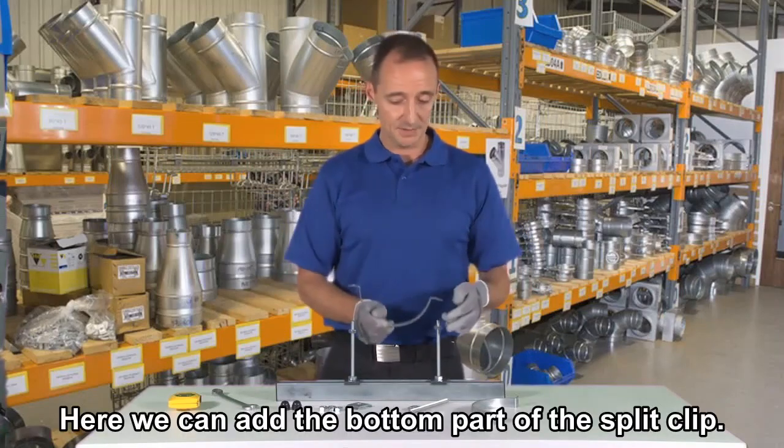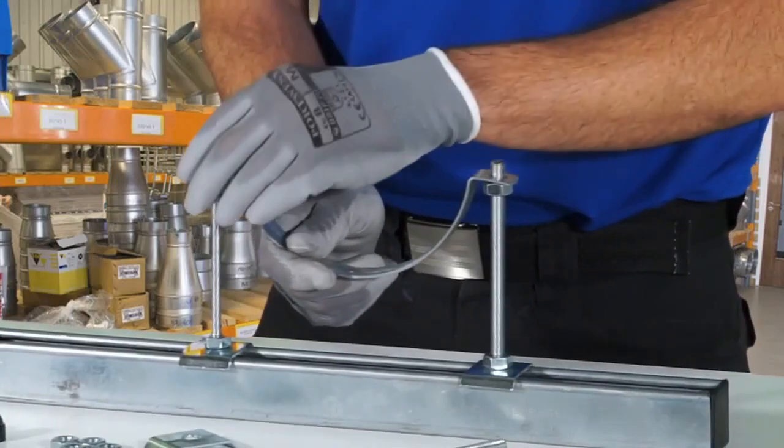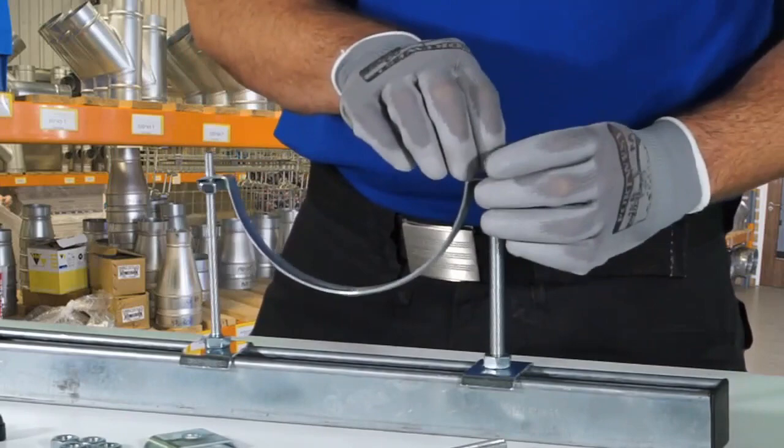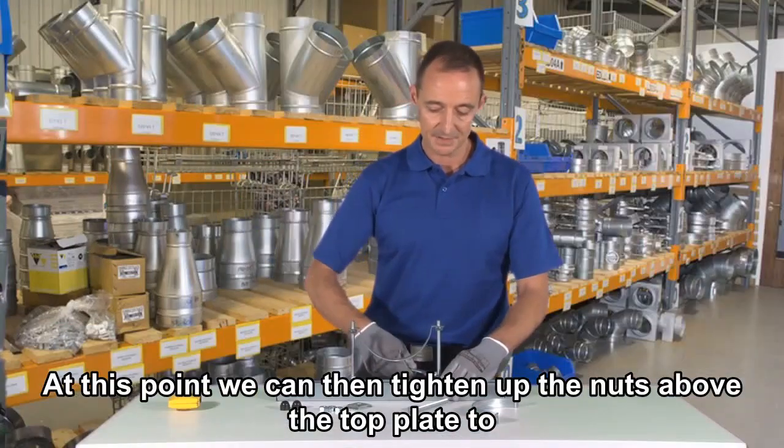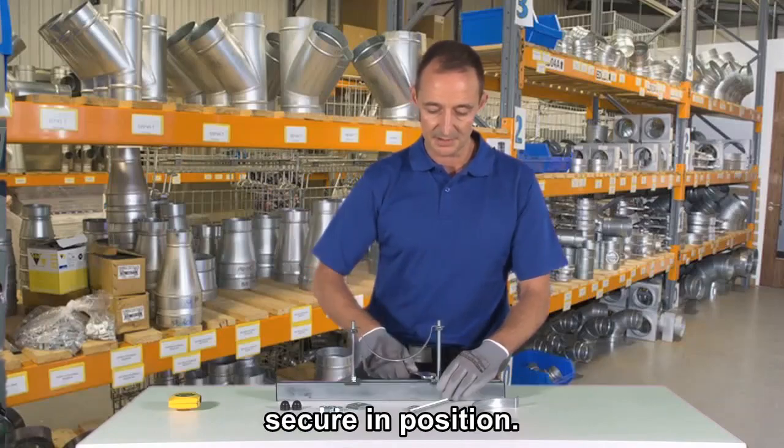So here we can add the bottom part of the split clip. At this point we can then tighten up the nuts above the top plates to secure in position.